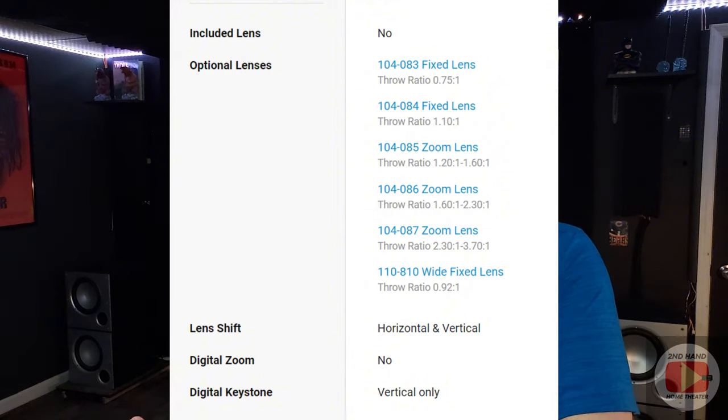Most home theater projectors are going to have a wide enough range that it shouldn't matter, but you really need to look just to make sure. For example, like this D-Vision we're using today — those projectors have interchangeable lenses, so you can buy specific lenses that have specific throw ratios, from extremely short throw to extremely long throw and a bunch of variants in between. So if you're venturing into that style of projector, you need to make sure you know what kind of lens fits the distance you're trying to fit in your space, because it could have a wide variety of zoom ratios depending on what lens is with it.